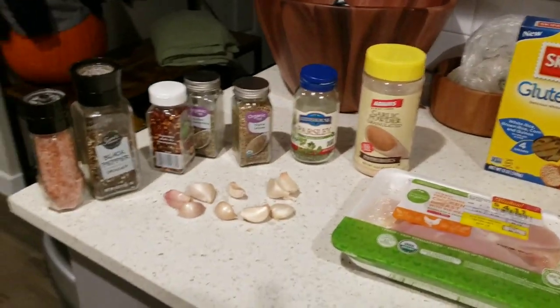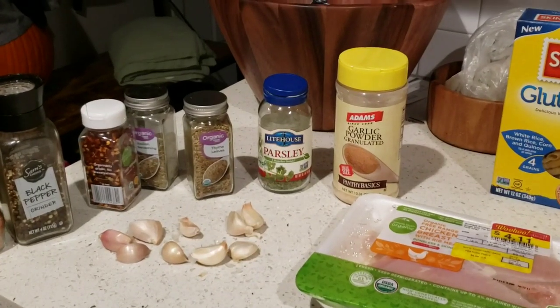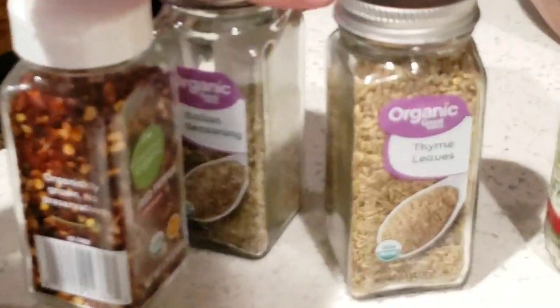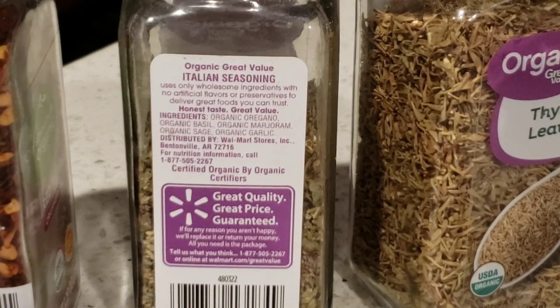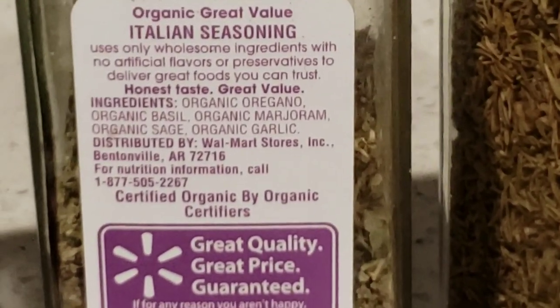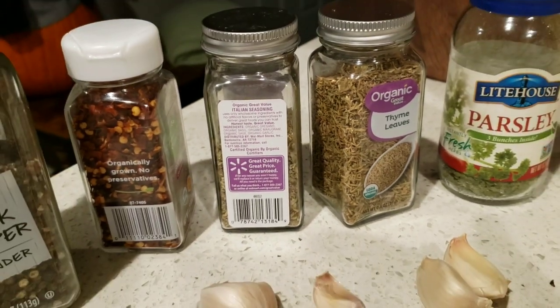I have my seasonings over here: garlic powder, parsley, thyme, and Italian seasonings. Now make sure you look at the ingredients whenever you have something generic like that. This one has organic oregano, basil, marjoram, sage, and organic garlic — that's it. Sometimes it has anti-caking agents and sometimes the list goes on and on forever.